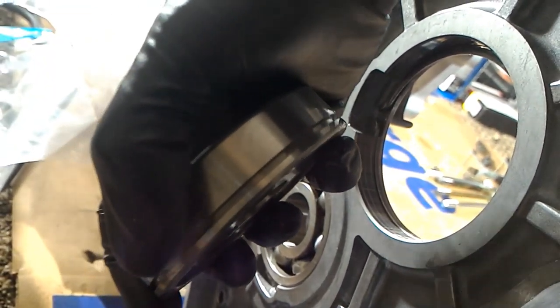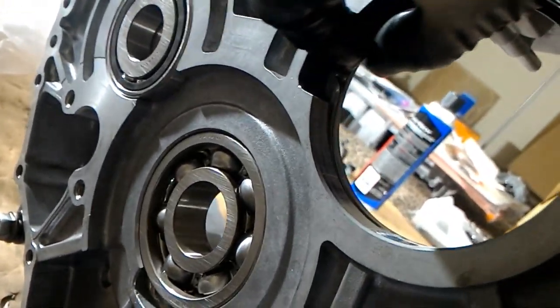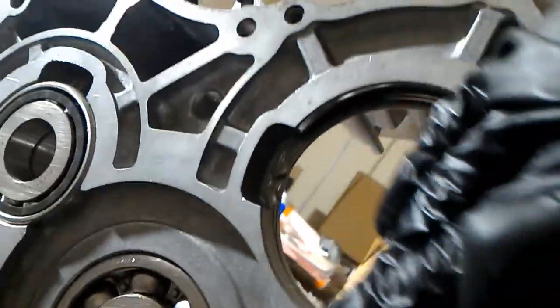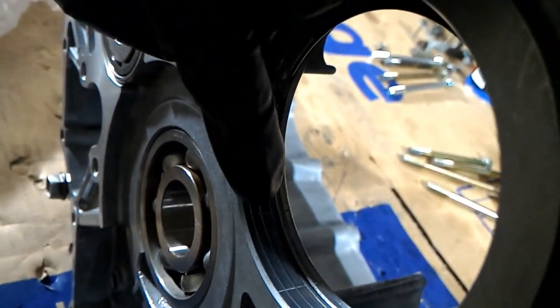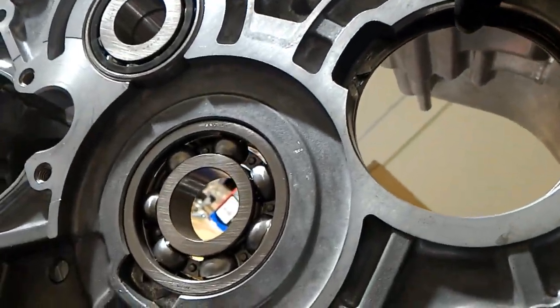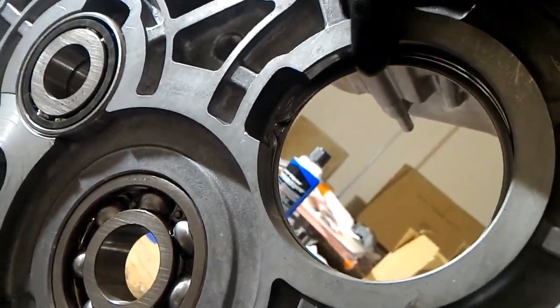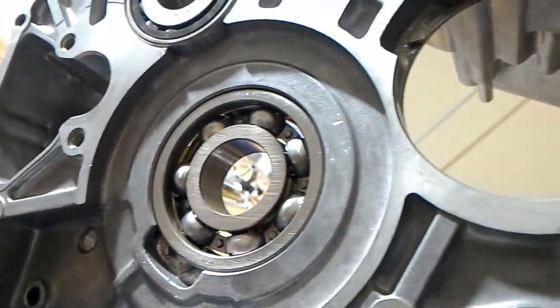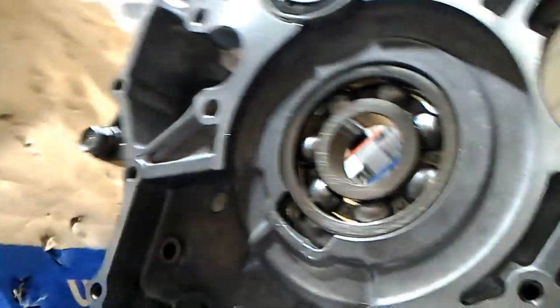This one is keyed in at the bottom groove so you can't install it upside down. Just like the rest of them, this one is probably the most badly damaged circlip — it's got these lines in it, some kind of weird damage. What's interesting is this circlip is the biggest one, bigger than the others, so this must be the biggest bearing.